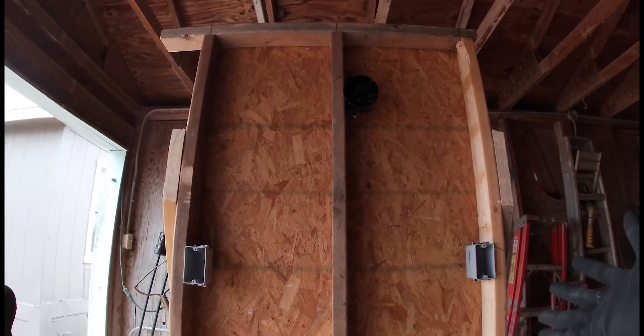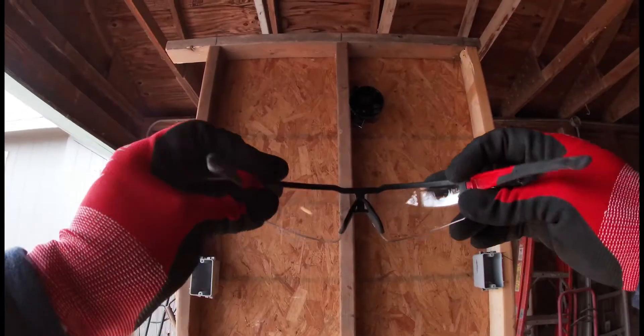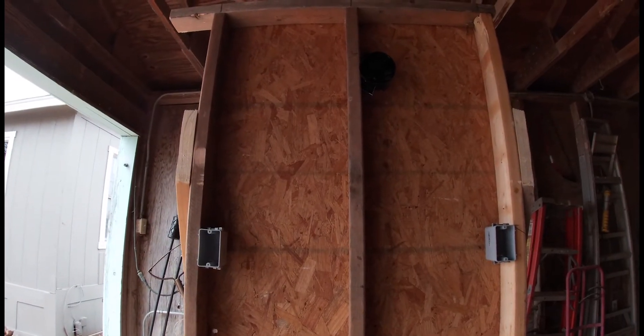All right guys, so this is my demo setup for demonstrations. First things first, let's not forget to wear our safety glasses.